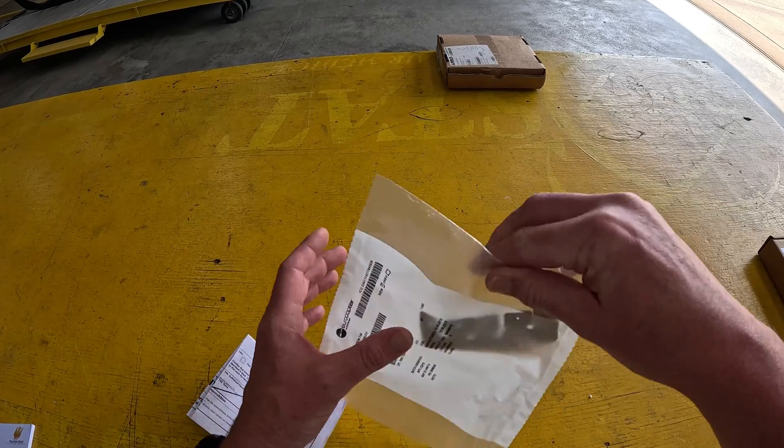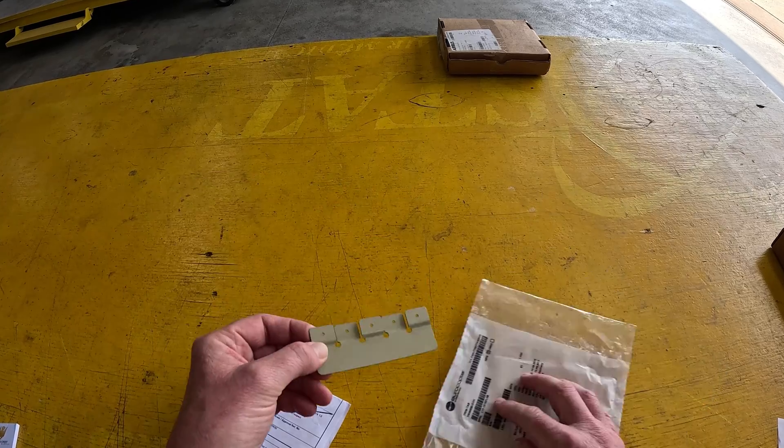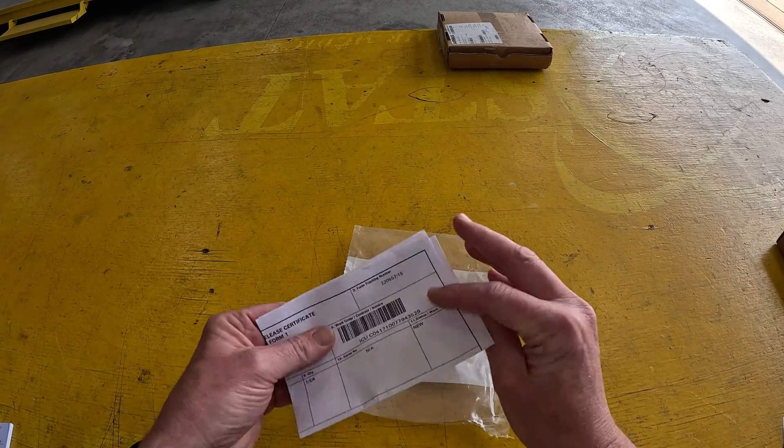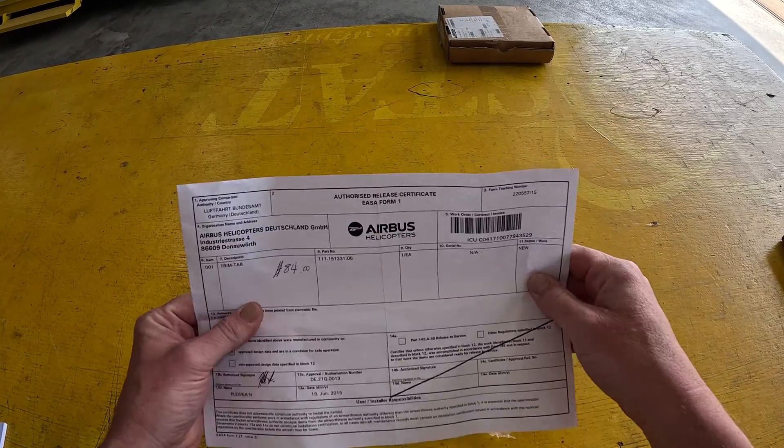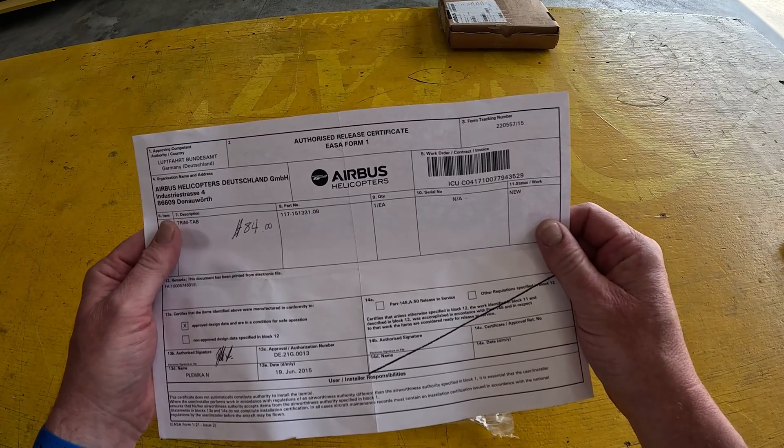Let's check it out. What is it? It's a metal trim tab — that's aluminum. What do we got here on the 8130 Form 1? $84. That's cheap as far as aircraft parts go.